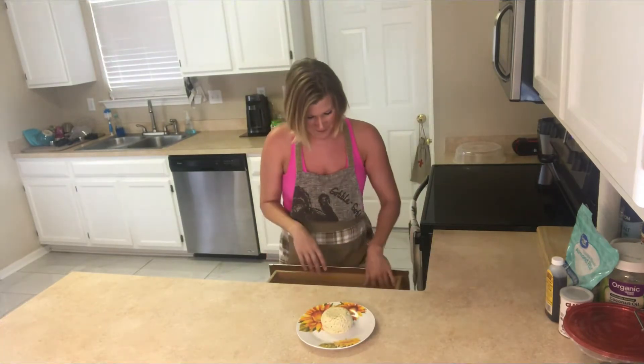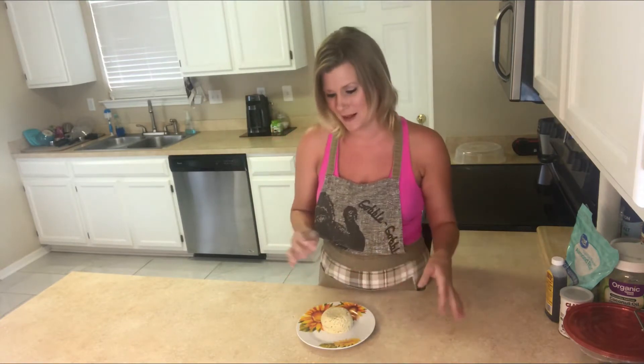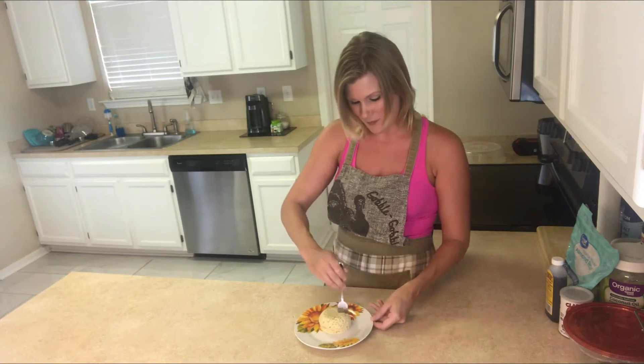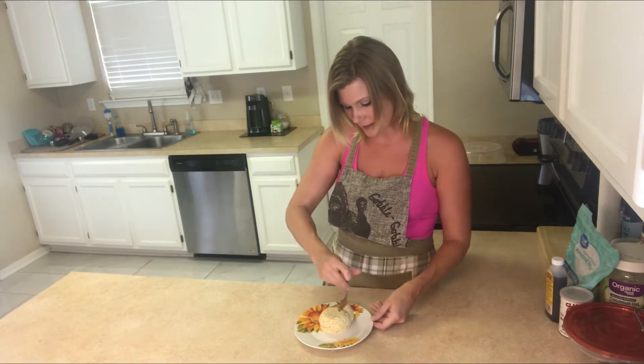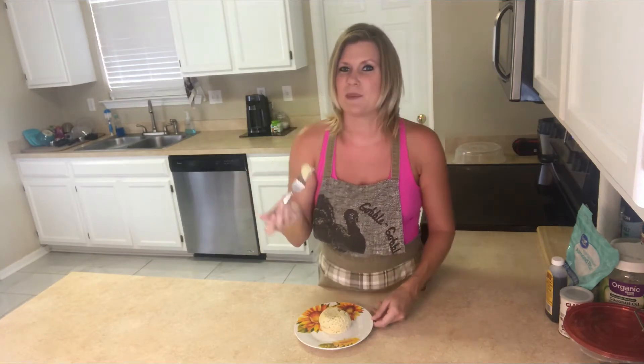Hey guys, Crystal here, and I am going to bring you the taste test of this beautiful keto low-carb vanilla mug cake. Usually I like the peanut butter cakes, the chocolate cakes, the chocolate and peanut butter, blueberries, but this vanilla cake — it's like you're going to have something a little simple sometimes. Let's taste this one and see how we like it.